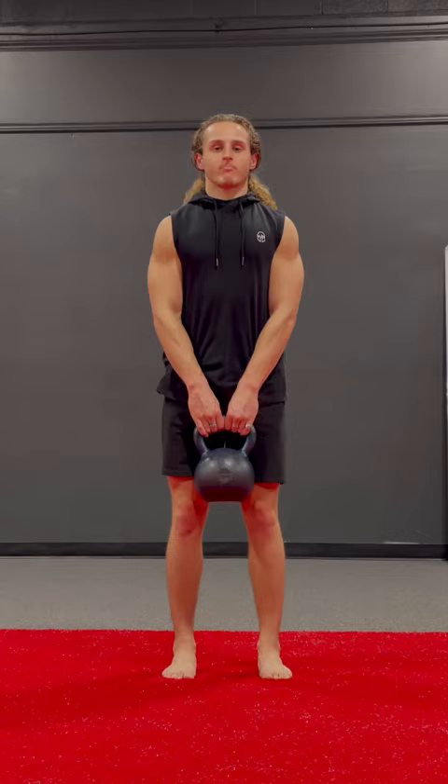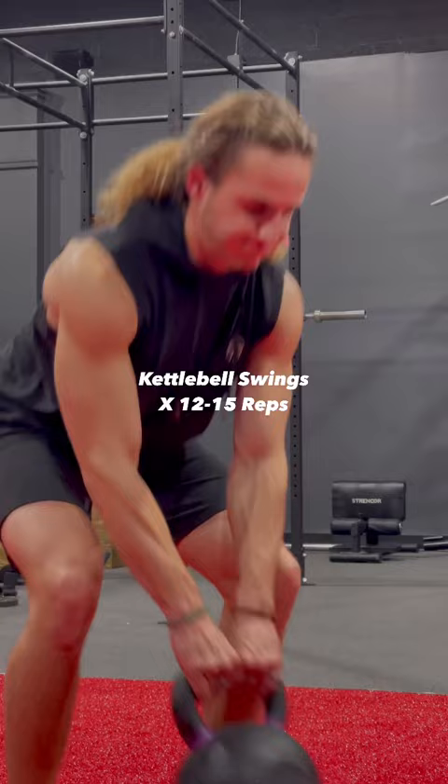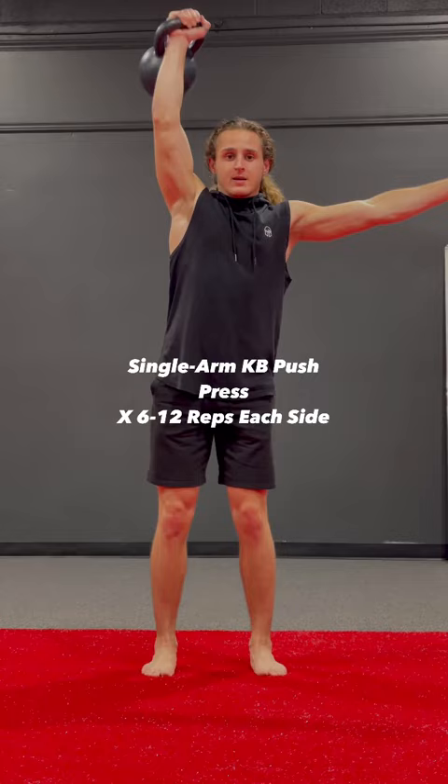Kettlebell swings — on these, make sure you're thinking about standing up tall out of that hinge, not driving your hips forward. Same thing, we're going 12 to 15 reps.